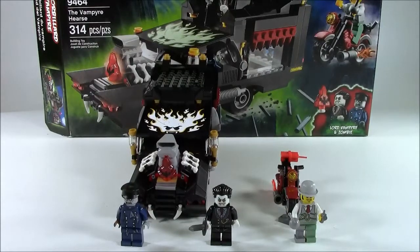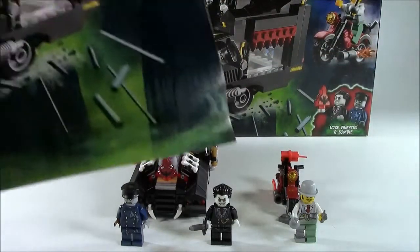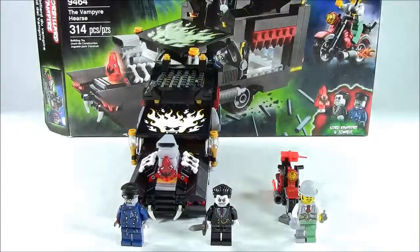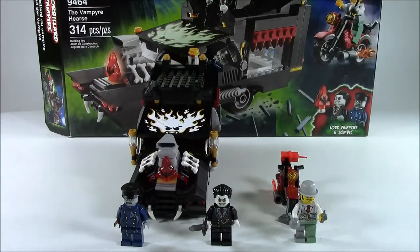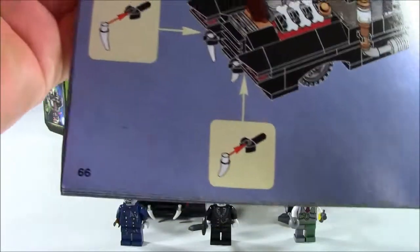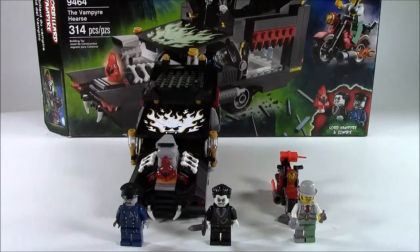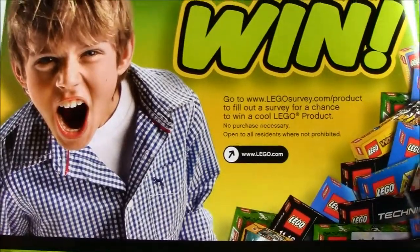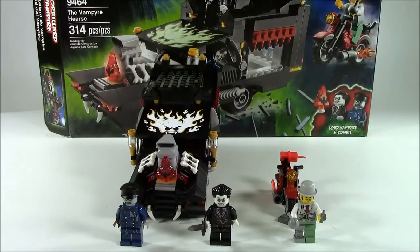You just saw the vampire hearse, the minifigures, and the monster fighter's bike. Now we get to check out the instructions. The set comes with one manual — a very thick manual, actually. 66 pages of building and about 72 pages in all. And of course you can win stuff. No comic book included with the sets.